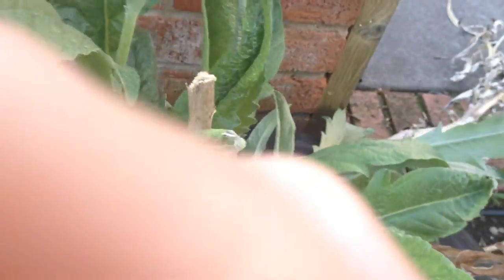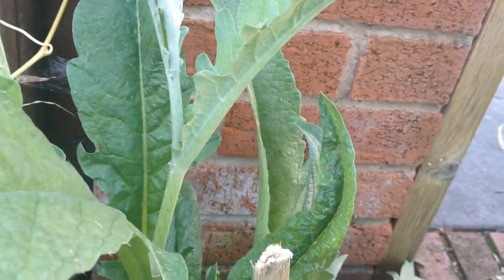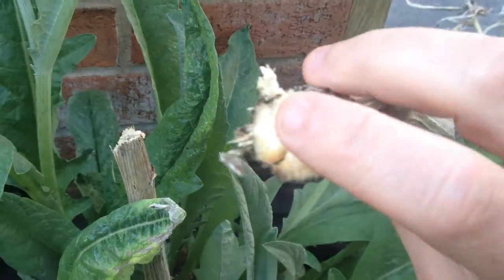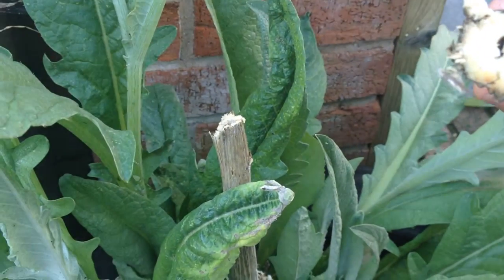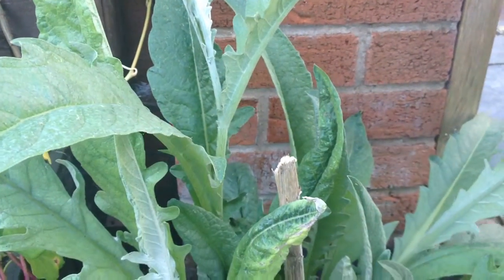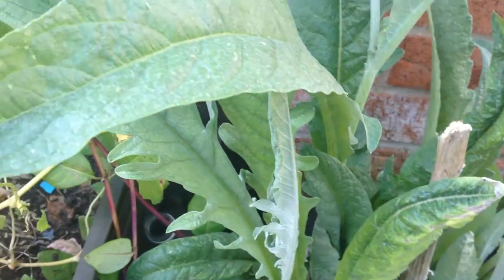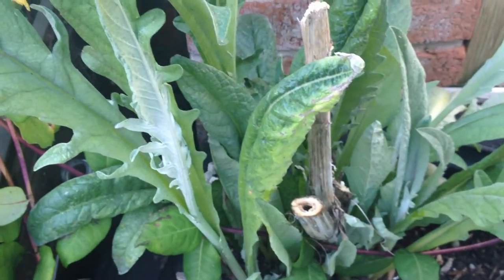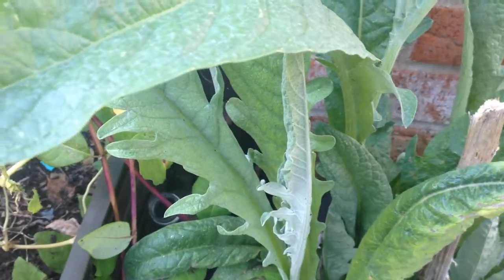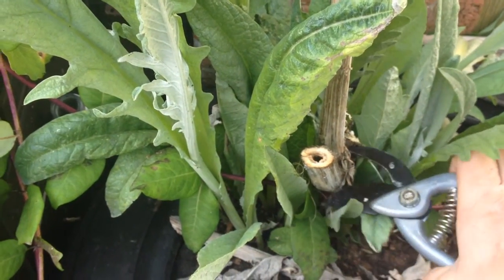As you'll see when I just pick this up - see, still a bit of life in that, so it's taking energy. We'll get rid of that. I'll snip it up into smaller pieces and compost it. And just to make things neat and tidy, I'll also cut these stumps right back down as well, but I'm not going to do that now as it's a little bit tricky one-handed.